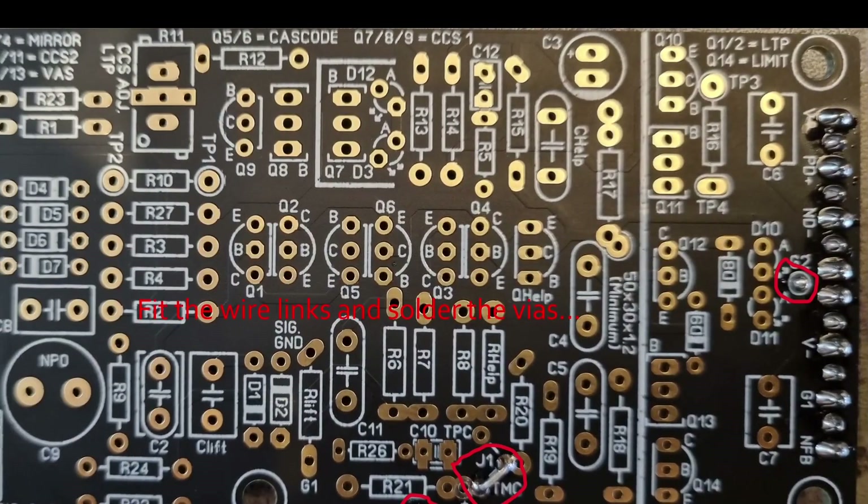The next part: fit the wire links and solder the vias. You can see the vias here circled in red, and the wire link down the bottom. I would suggest using a thin piece of wire to help the solder wick through the vias.